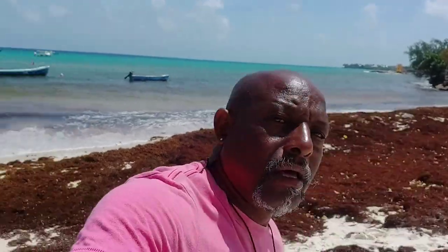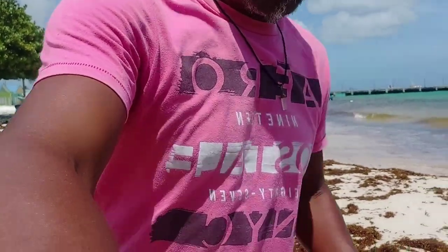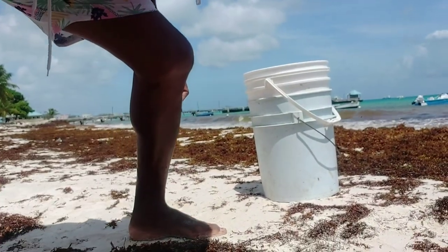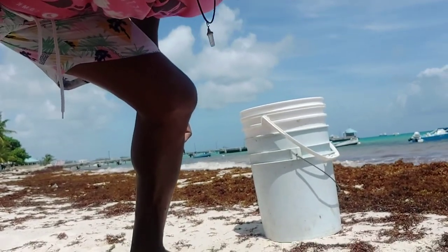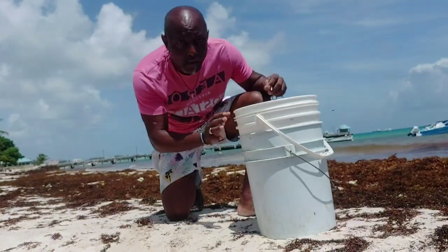I'm going to get two buckets. I have some dry one and some wet red one. I'm in Oystins right now, so here we go — we're going to take up two bucketfuls of sargassum seaweed and take this home.